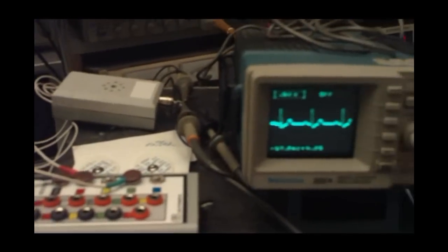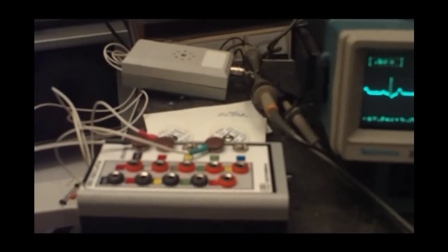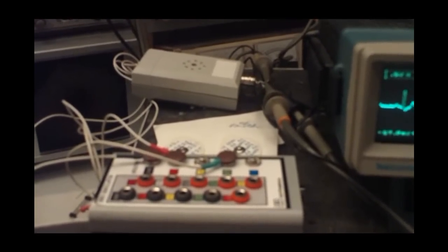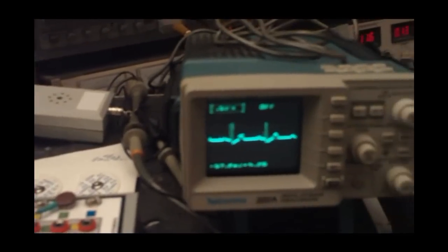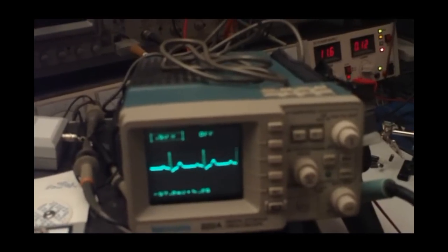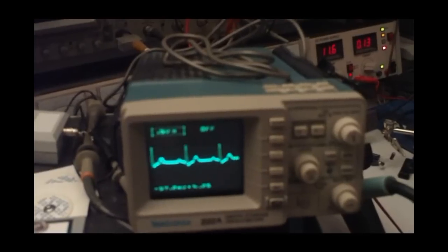Let's make it as simple as possible. What do we need? Here we have one ECG source — an artificial electronic ECG stimulator for electrocardiogram. There is one nice Tektronix 2.2A scope, digital storage.